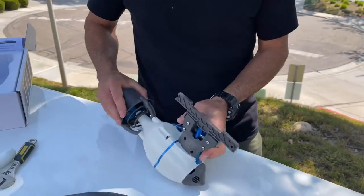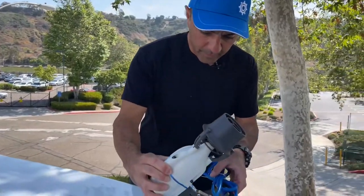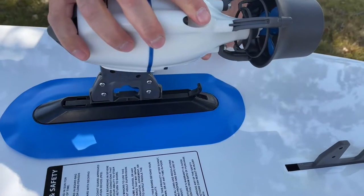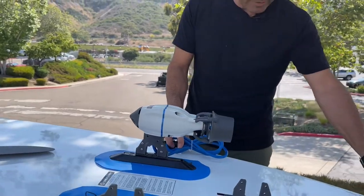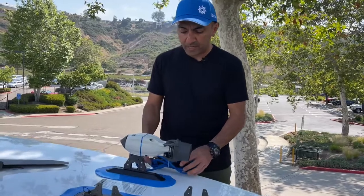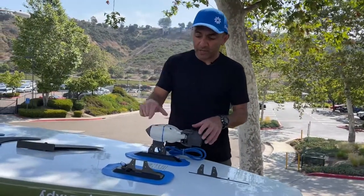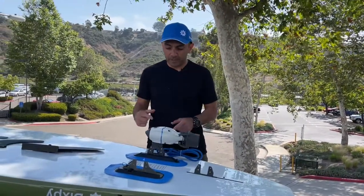That is all you need to do. Now you have your fin adapter attached to your motor. Put your fin adapter into the fin box the same way you would put your fin into the fin box, push down, lock into place — you're done. Now you can choose to run your wire to the back of the paddleboard onto the surface to your battery, or to the side onto the top and to your battery. You can use the bungees that come on your paddleboard to bungee your battery down. That's the end of the installation.